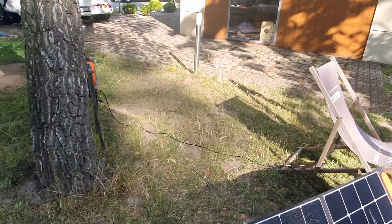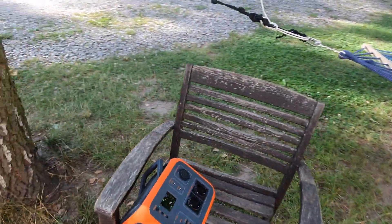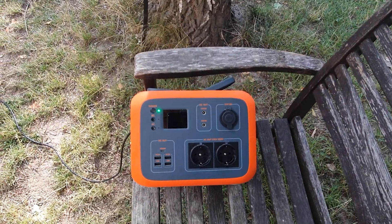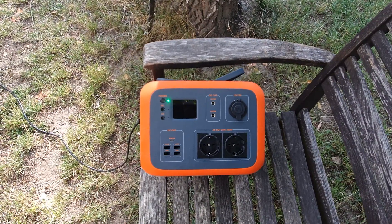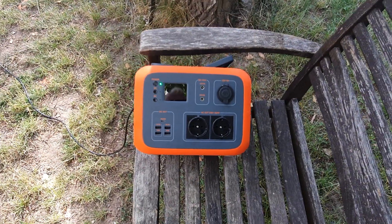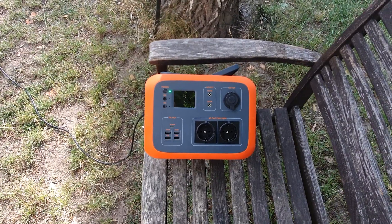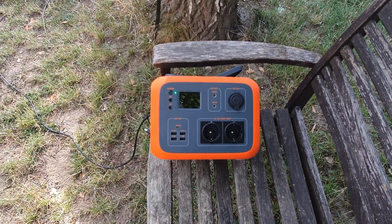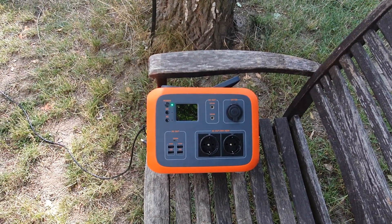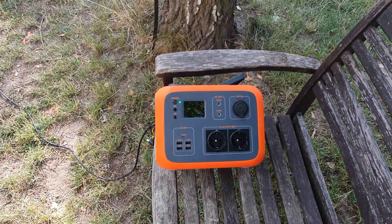We've got a solar panel out here, and here we've got something which is euphemistically called a power station — I prefer to call it a camping power bank. This is from Royal Oak; there are a number of companies doing these things. I really strongly believe in something like this, particularly for those of you with camper vans.